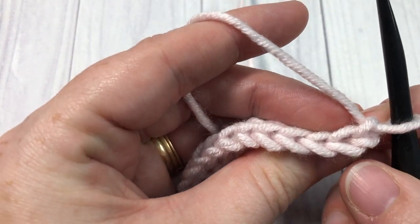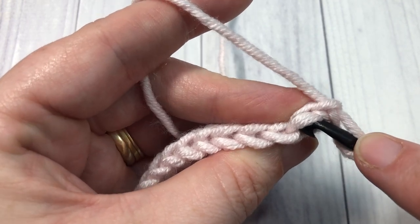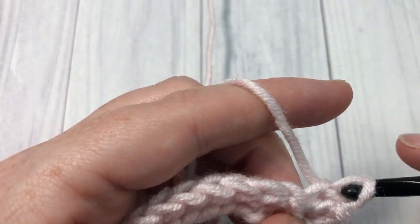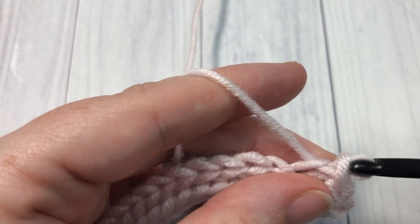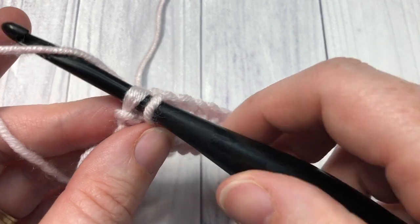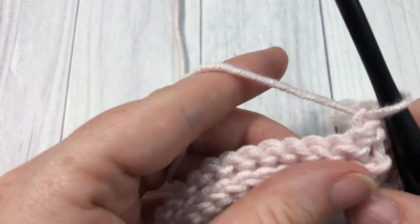For row three, you're now going to work under the front loop only. Again, looking at the top of our stitches, we see this nice V — the front loop is the loop that is closest to you. You're going to insert your hook under that loop only and slip stitch all the way across. At the end of row three, chain one and turn your work.